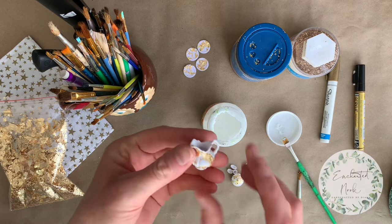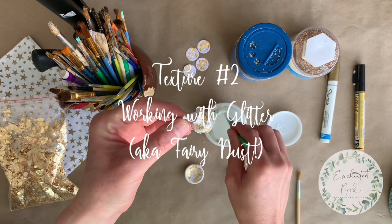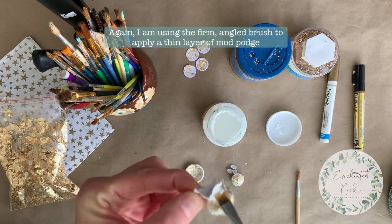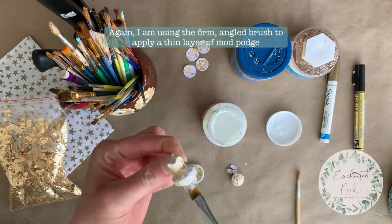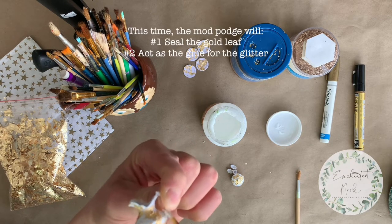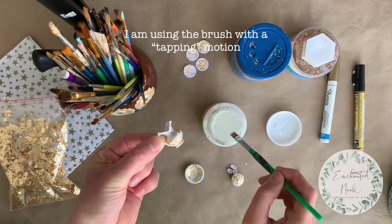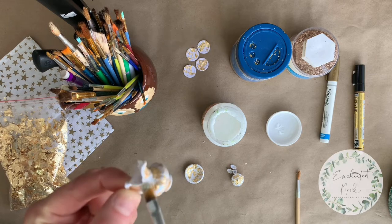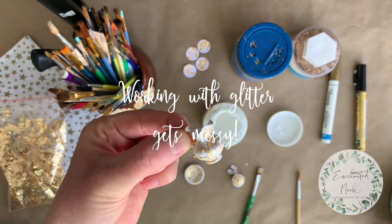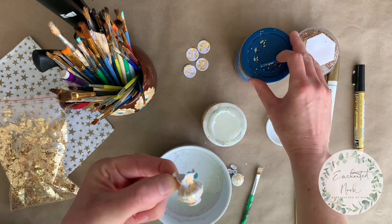While the plates are drying, I'm going to switch over and work with a few other pieces that are ready for the second layer of texture, which is applying glitter. I had already applied gold leaf to these pieces previously and they've had the opportunity to dry. I'm going to begin by adding another layer of water-based Mod Podge — this layer is going to be quite thin. It's going to serve two purposes: one is to protect the gold leaf, and the second is to act as a glue to apply the glitter.